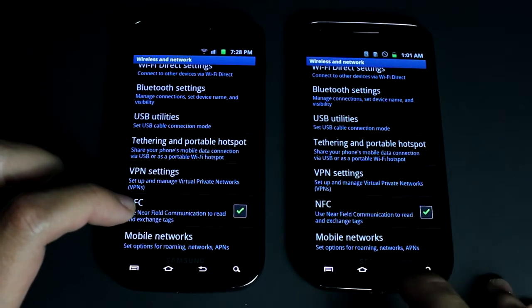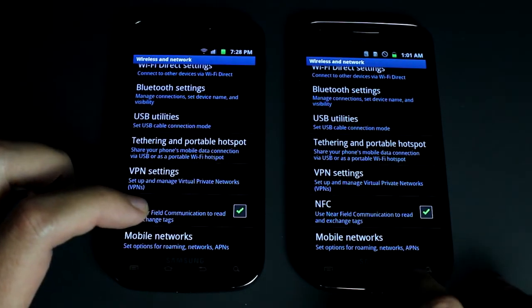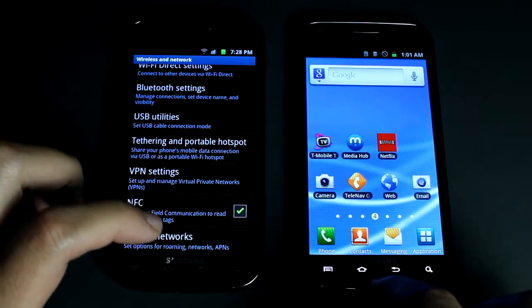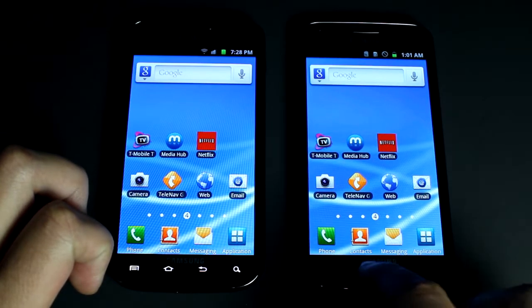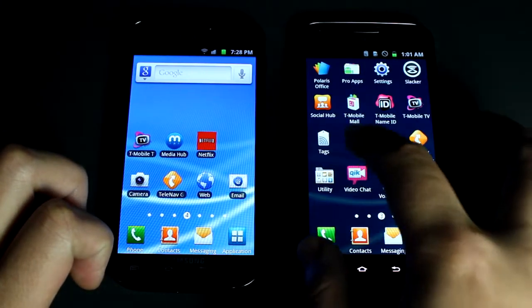With QR codes you take a picture and it scans it and you can just do whatever with it. Kind of how to work these for mobile devices is you go to the Applications Tags.